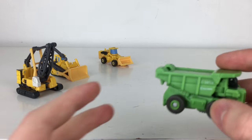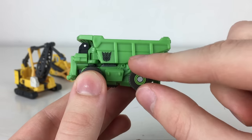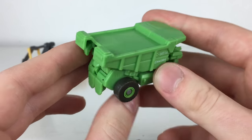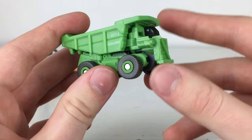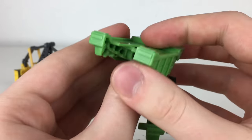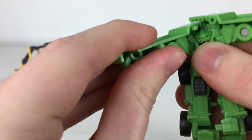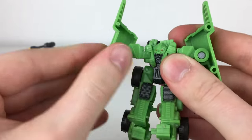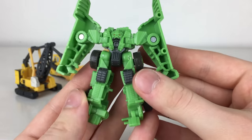Next is Constructicon Long Haul, whose dumpster truck alt mode is incredibly detailed with loads of detailing in the front section and on the side. We've got Decepticon insignias on one side and Hasbro legal information on the back. The wheels are on very thick pins and roll incredibly well. This figure has one of the most superior-looking robot modes of all the Constructicons. You unpeg this section, detach this piece, fold out the arms, hinge these sections down, flip out the toes, and compress the back section — and there we have Long Haul in his robot mode.